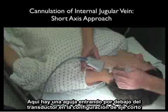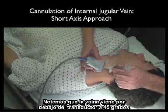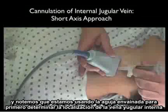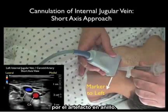Here's the needle coming in underneath the probe in a short axis configuration. Notice that the sheath needle is coming in at a 45 degree angle, and we're using it to first determine the location of the internal jugular vein by the ring-down artifact.